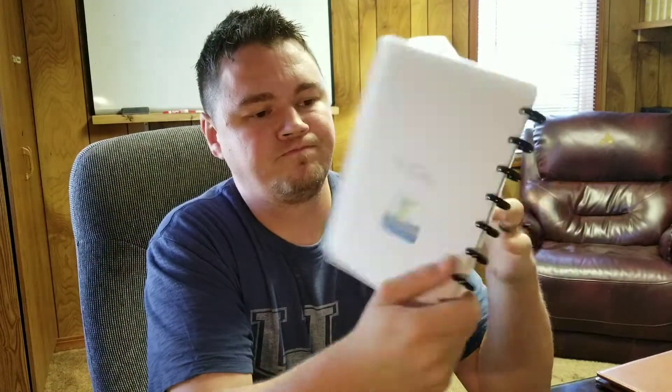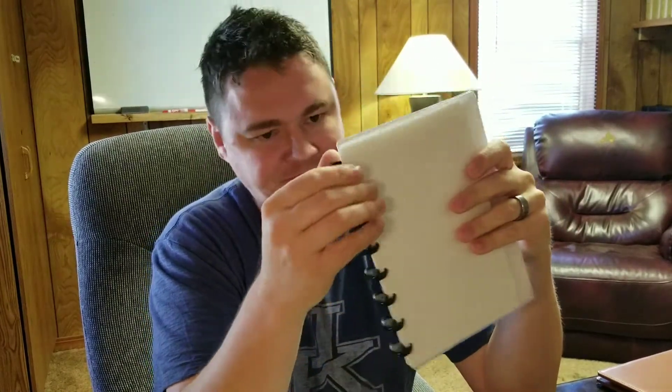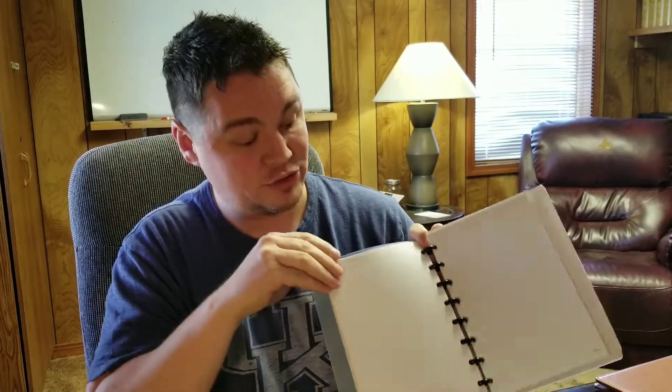All things notebooks that I use. First one I want to do is the disc — I think it's called a disc notebook. It's where you have all your paper bound together by these discs and your paper comes right out, so this is made to be interchangeable.